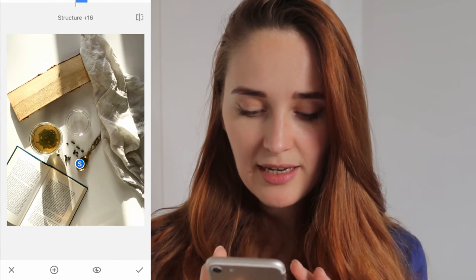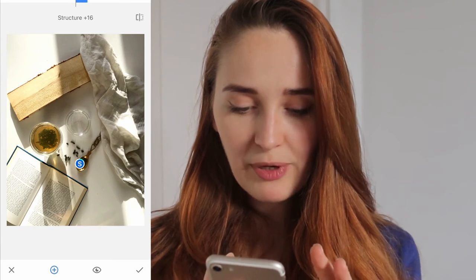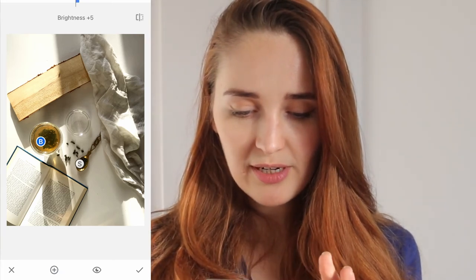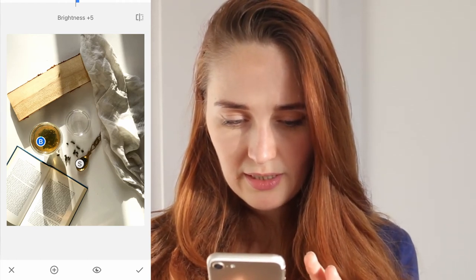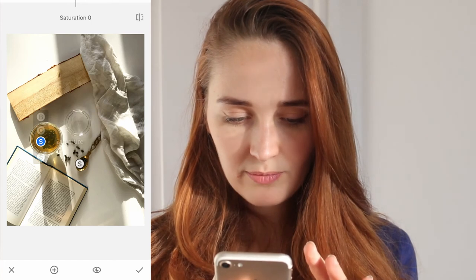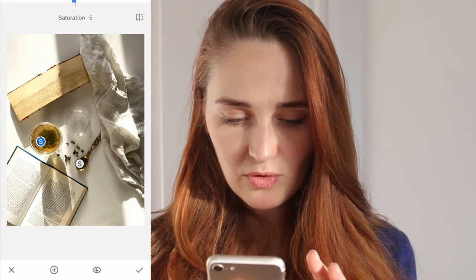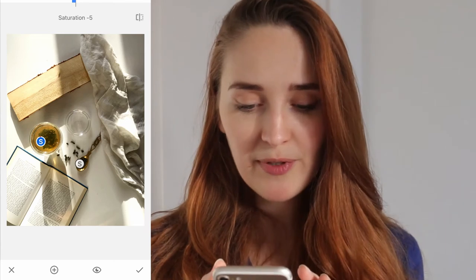I can add another point — I'll click the plus button and tap on the tea. In this case I'll increase the brightness ever so slightly and increase the structure as well. It's a bit washed out actually, so I'll decrease the brightness again. Then increase the contrast a little bit and maybe decrease the saturation ever so slightly. Cool, I'm happy with how that looks.